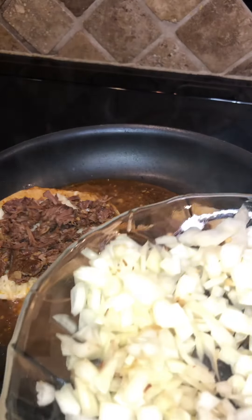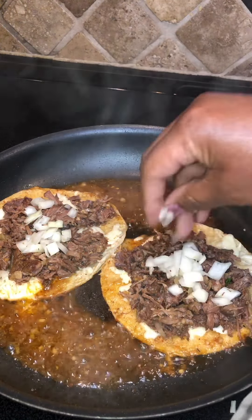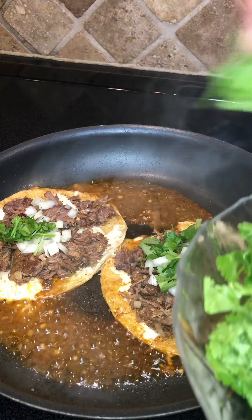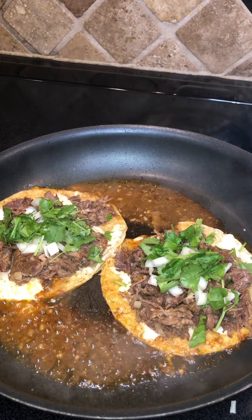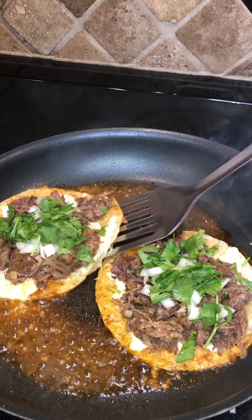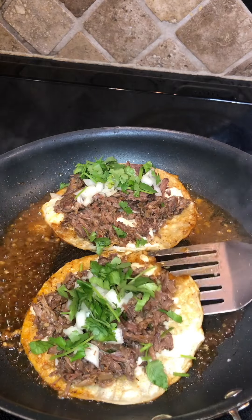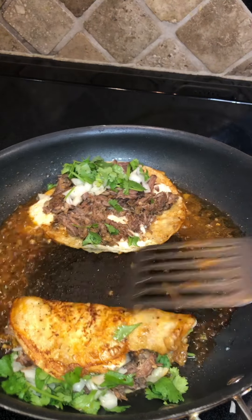I'm going to put a little onion in, just a little bit, and a little fresh cilantro — I chopped it, just a little bit. If y'all can smell this — oh, snap! You're just going to fold it over and let it get nice and crispy and brown.